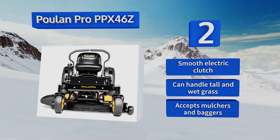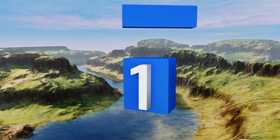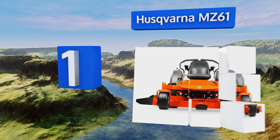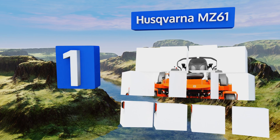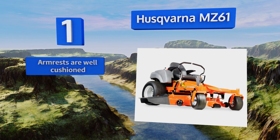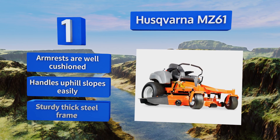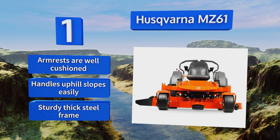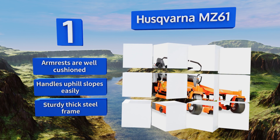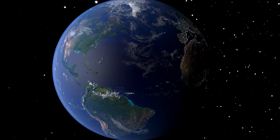Taking the top spot on our list, the Husqvarna MZ61 has a triple blade cutting system that doesn't leave behind any stray blades of grass. Its 61-inch deck and 27 horsepower V-twin engine allow operators to blow through the toughest vegetation without ever slowing down, making it ideal for commercial use. It boasts well-cushioned armrests and a sturdy thick steel frame, and handles uphill slopes easily.